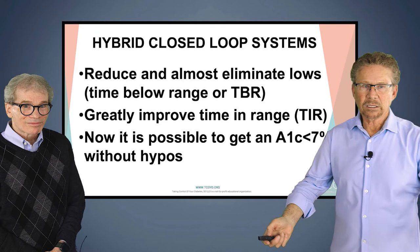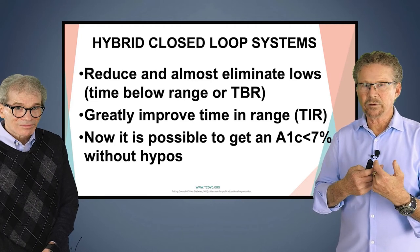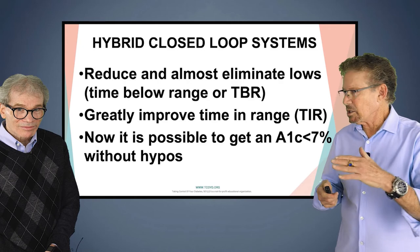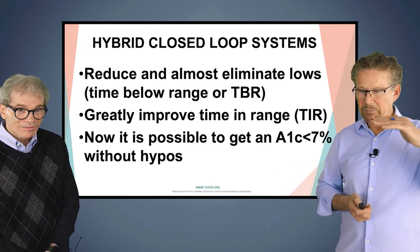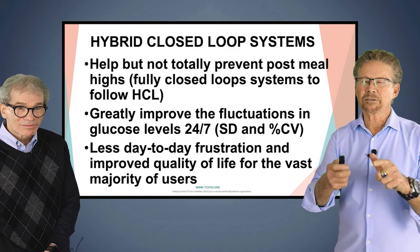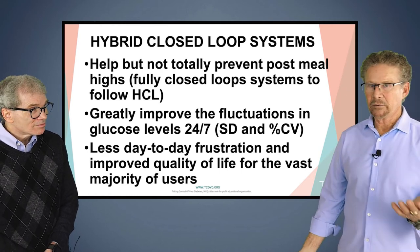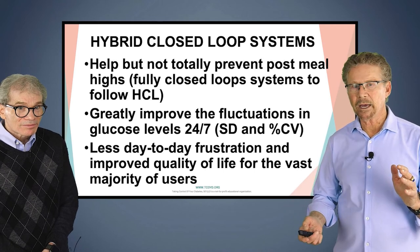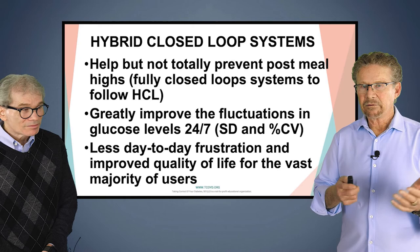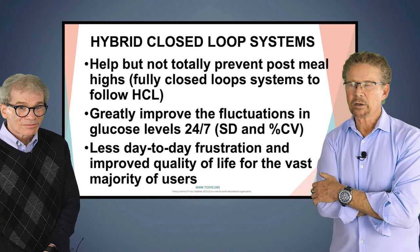In conclusion, these hybrid closed loop systems can reduce — and I would say almost eliminate — lows, which is time below range. They really improve time in range, which is really where it's at for most of us living with diabetes. It is now possible to get your A1C down without hypos — in the olden days you could get people below 7%, but at the expense of tons of hypoglycemia. They're helpful, but not totally preventative when it comes to post-meal highs. They also greatly improve the fluctuations in glucose levels 24/7, as measured by standard deviation and percent coefficient of variation on Dexcom and Libre CGM devices.